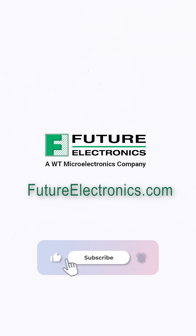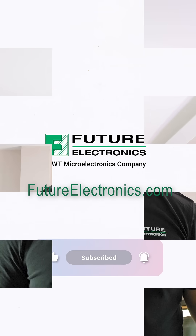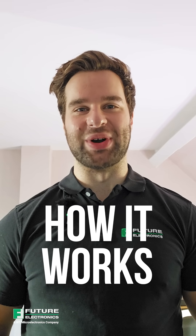If you'd like to see our offering of biometric fingerprint sensors, please reach out to your local Future representative. Click the link in the description below or visit our website at futureelectronics.com. And join me next time as we answer how it works.